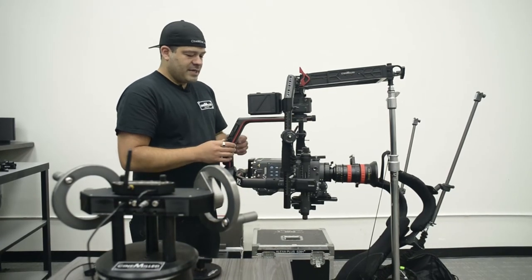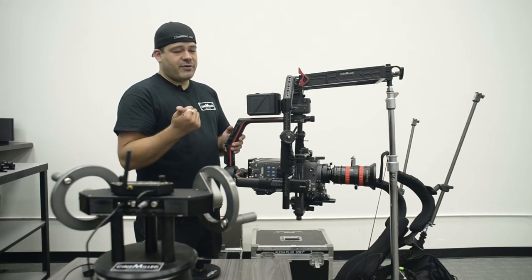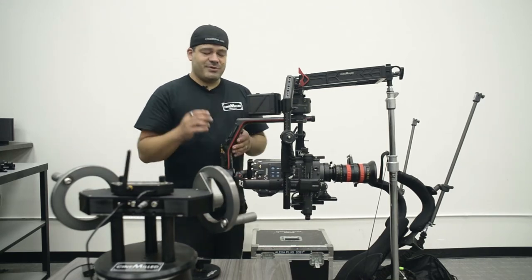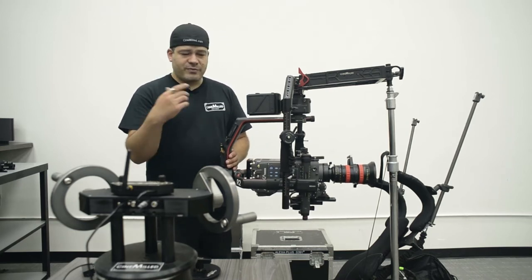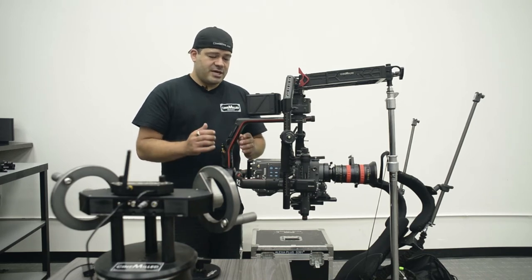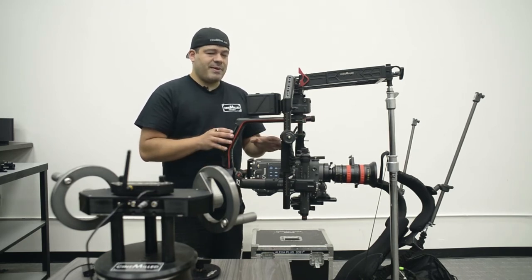This is probably good enough to shoot with because the motors are so strong, but personally for car work with a heavy camera I want it perfect. You can expect Cinemilled to make a pan counterweight mount for this — we make one for every gimbal: Movi Pro, Ronin, Ronin M — and it'll also mount accessories like a video transmitter. Everything you mount to the pan axis increases the weight, which helps you regain adjustment and balance heavier setups.